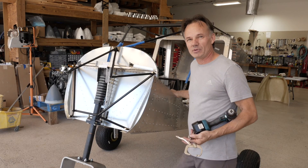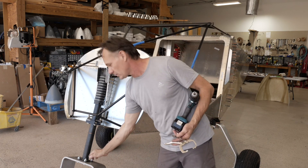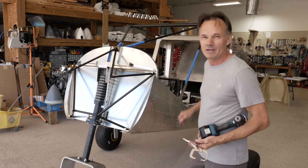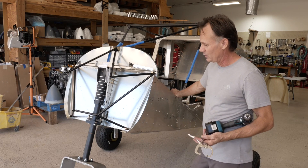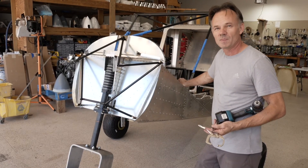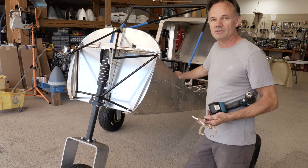Justin just showed up with his nice airplane. I've never seen a fork like this — we're going to zoom in on that later — but right now we're working on the engine mount. He brought the engine mount here and didn't really have the time to get it powder coated because this install really came up quick.